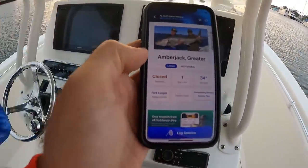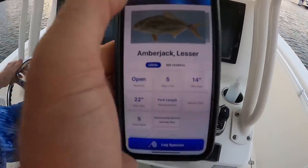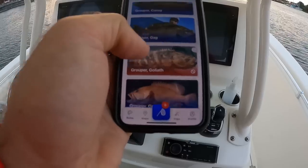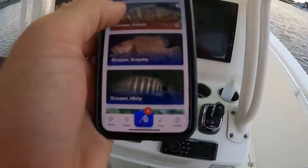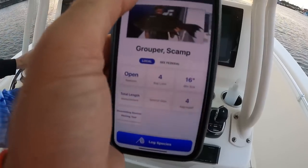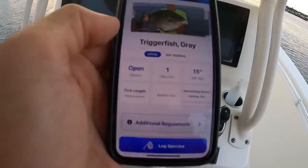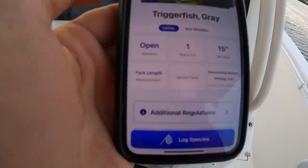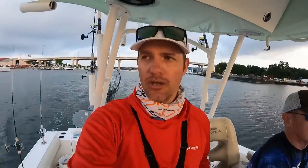Amberjack is closed. Now this is a lesser amberjack — they're open all year. Let's look at grouper. Gag grouper is closed, but there are other types of grouper that we can catch like scamp. Scamp is open — you can keep four per person. Gray triggerfish is open, one per person, 15 inch minimum size fork length measurement. And of course red snapper is closed. So we're going to go out here and just mess around, see if we can run into anything cool, and hopefully the weather holds off.